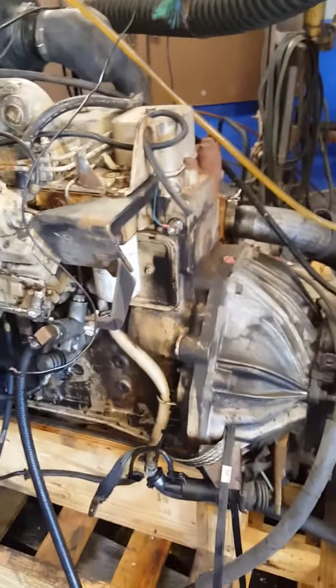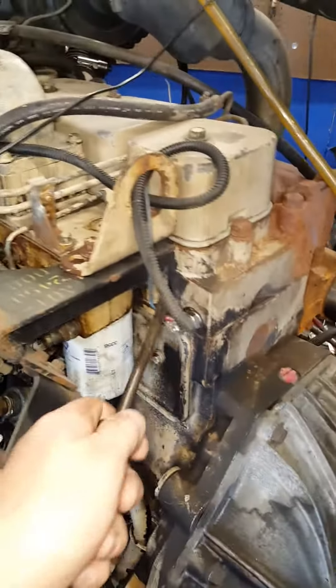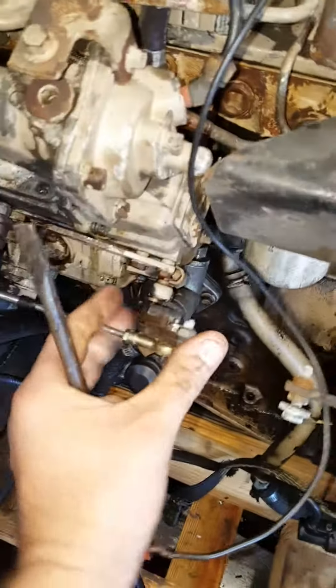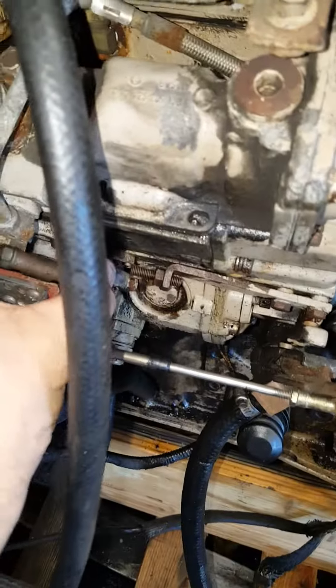So a quick rundown of the wiring on this. You've got a coolant switch or redundant coolant sensor right here. This will be your throttle lever. This is your fuel shutoff.